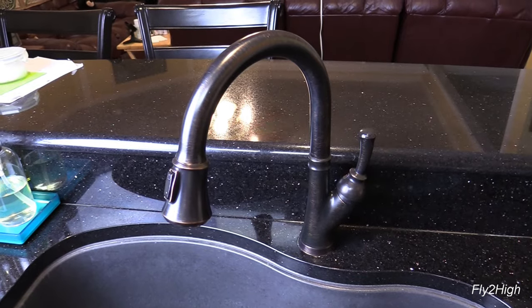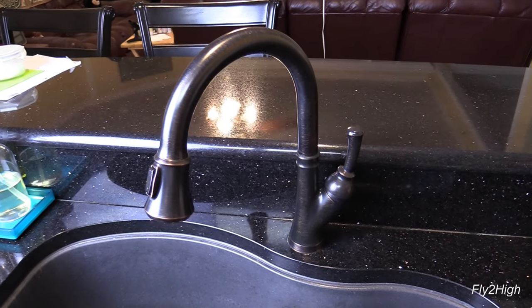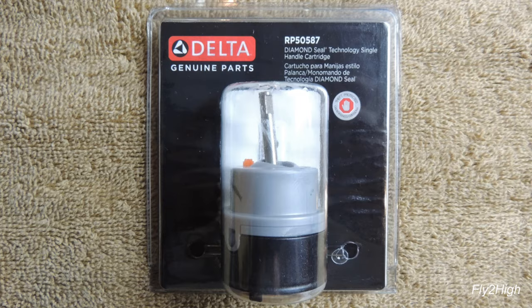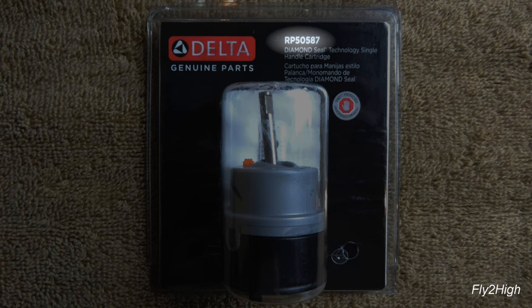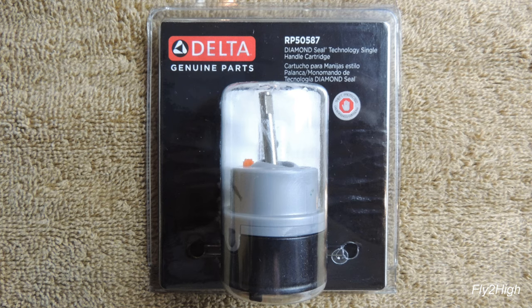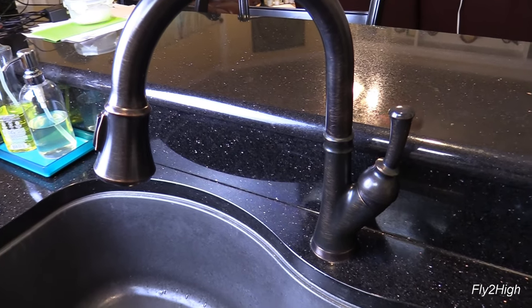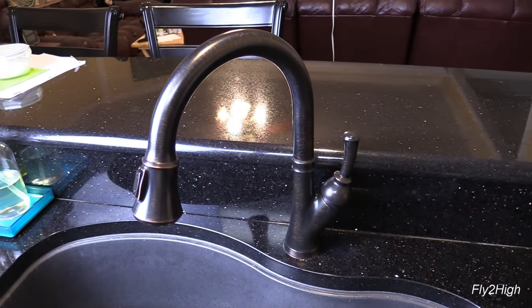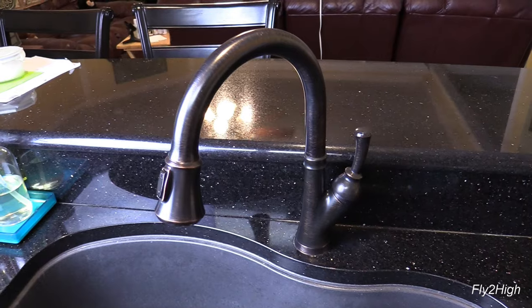Hello to all you YouTube do-it-yourselfers. Today's project I will be replacing the valve cartridge on this Delta kitchen faucet. The faucet in question looks like this. The valve is part of the base of the faucet. This particular model uses a Delta RP50587 replacement cartridge that I got at Home Depot for about $30. This cartridge is used for a variety of Delta faucets and the replacement process will be much the same on any faucet that uses this cartridge.